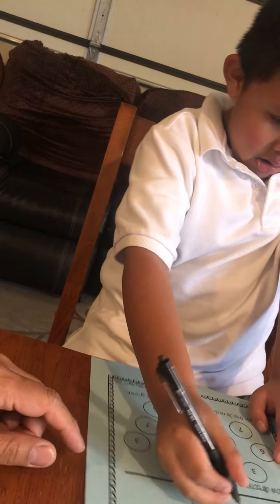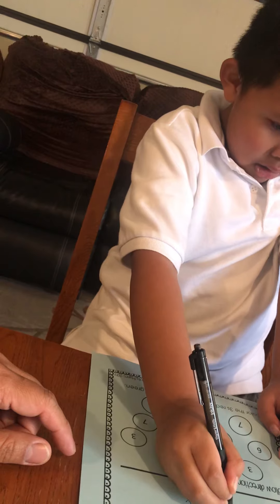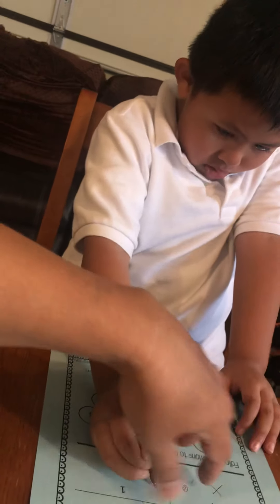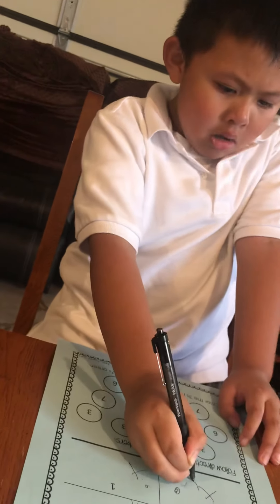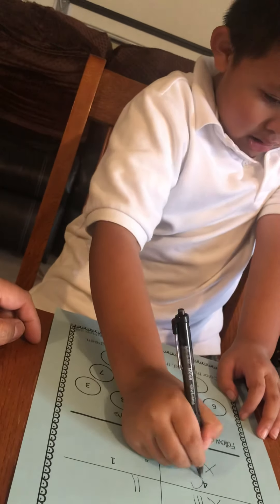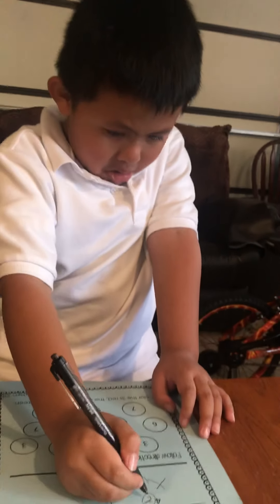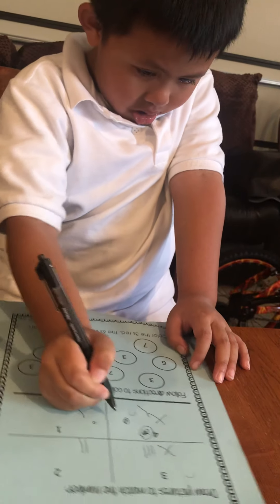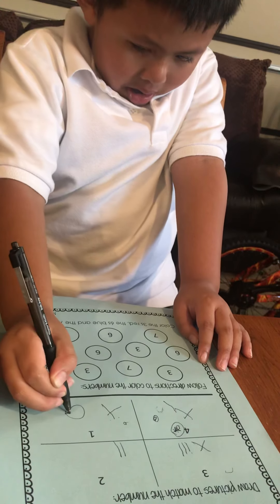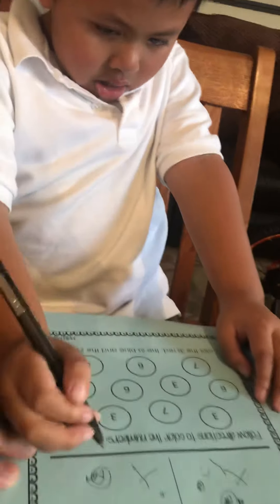One, two, three, four. Yeah! Or you can draw pictures — full picture, one picture, one more, three more here, more pictures in there. What's that? Full? Yeah, okay. What about this one? One picture? Yeah, okay. What about this one?